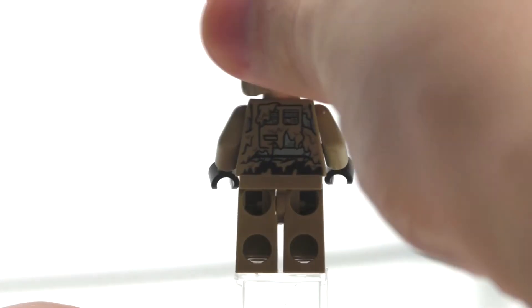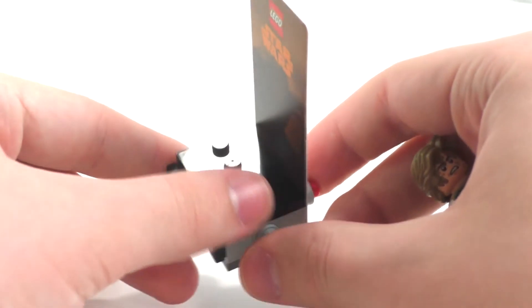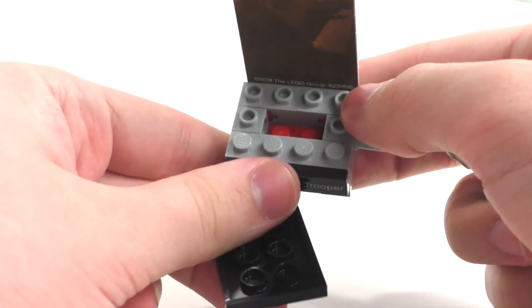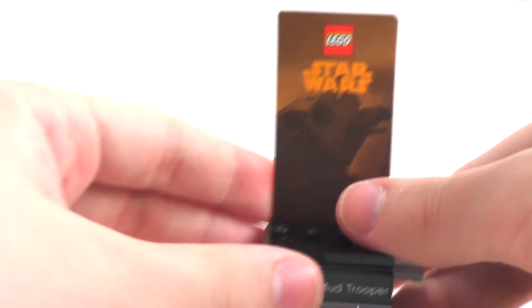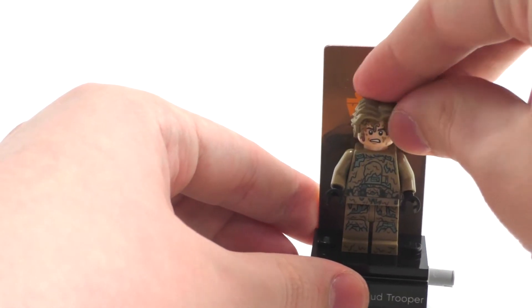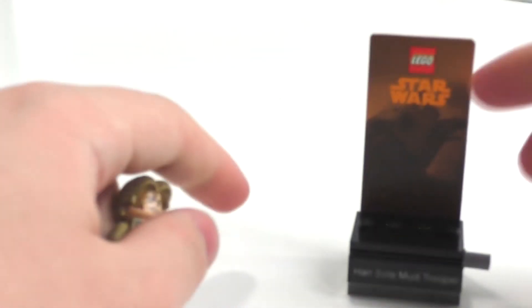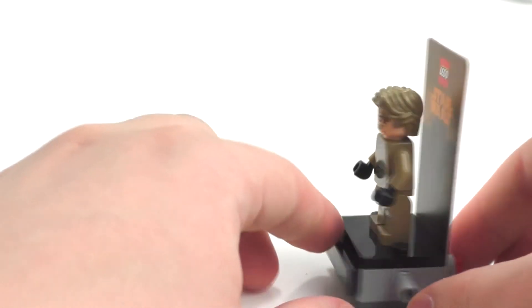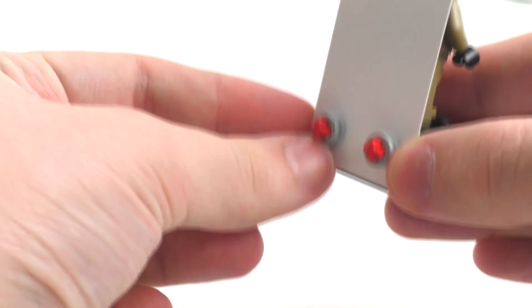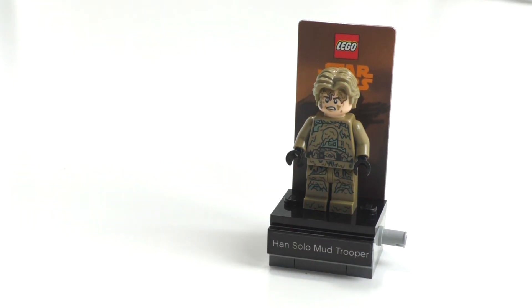That is all for our minifigure. Getting back to the display stand — we have one of those regular collectible minifigure plates right here. If I take that off, you can see a lot of Technic stuff going on underneath. We have the sticker right here for Han Solo Mud Trooper, and the backdrop for the character which has the Star Wars and LEGO logos on it. Compared to the other characters in the other two series, this Star Wars logo is in dark orange for the Han Solo movie, while the others are in white. The back of the backdrop is white, and we have Technic pieces to hold it in place.